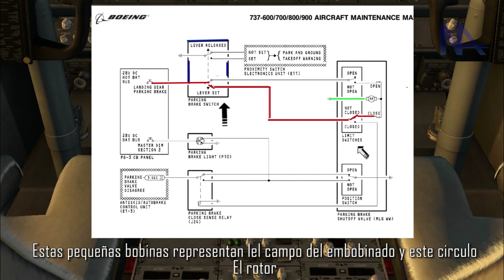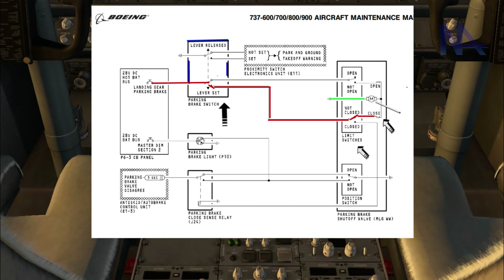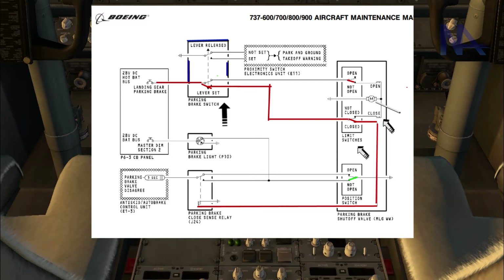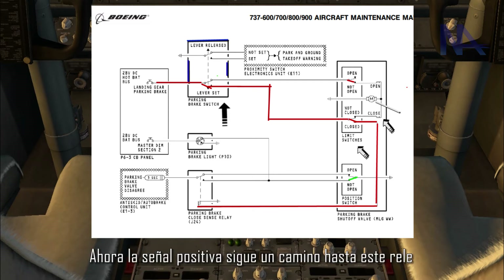These small coils represent the field windings and this circle represents the rotor. When the valve's electrical motor energizes, it closes the valve and the transducer brings down the contactors, placing them in the not-open position.